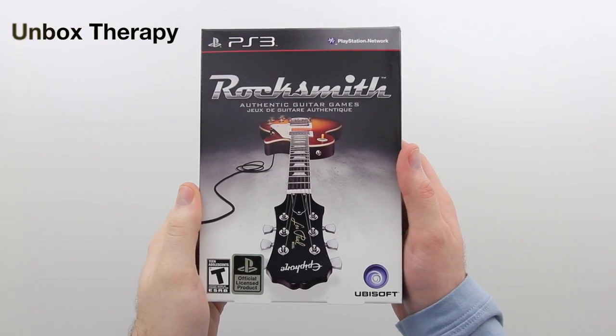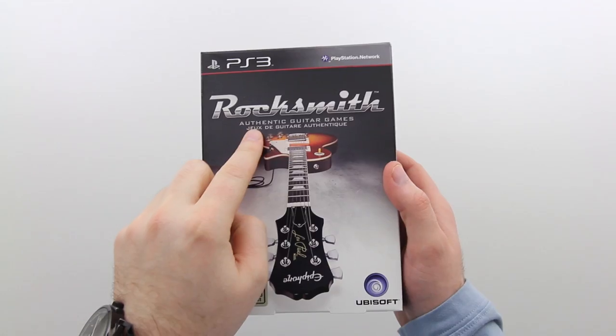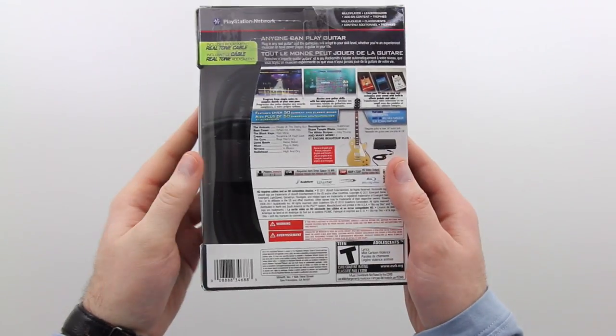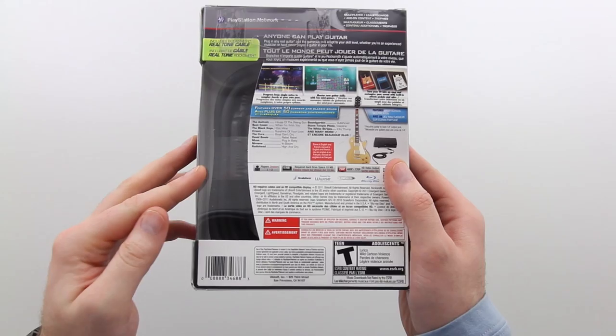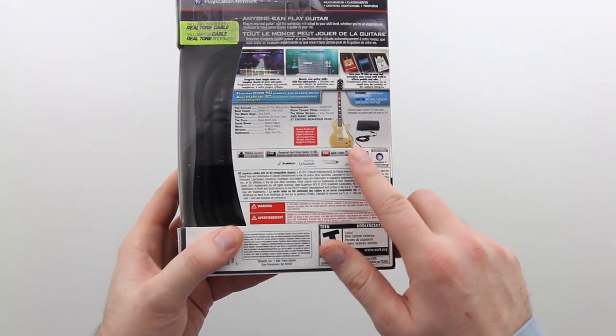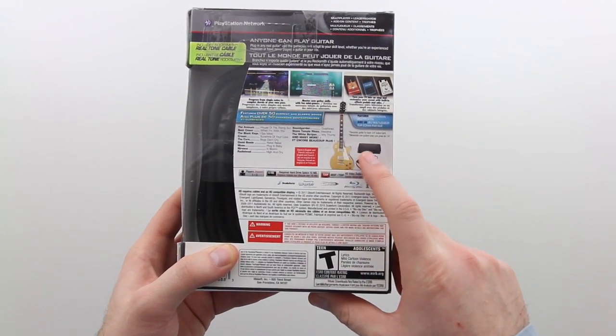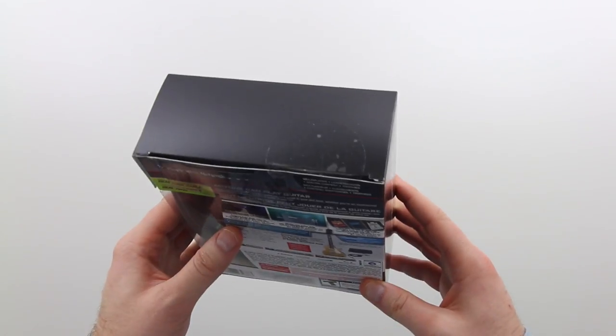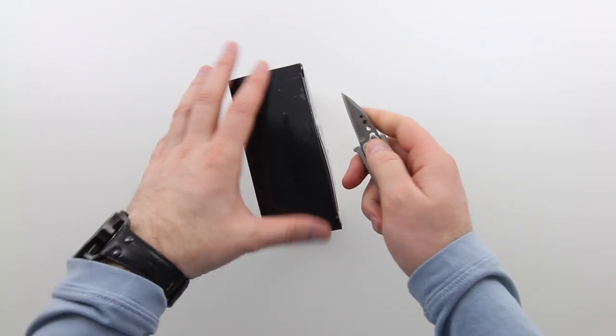What's up guys, it's Lou from Unbox Therapy. Today we're taking a look at Rocksmith, the authentic guitar game for your PlayStation 3. It's also available for Xbox 360 or PC, retails for around 79 bucks. The claim to fame here is the ability to plug a proper electric guitar with a quarter inch plug into your console or PC.